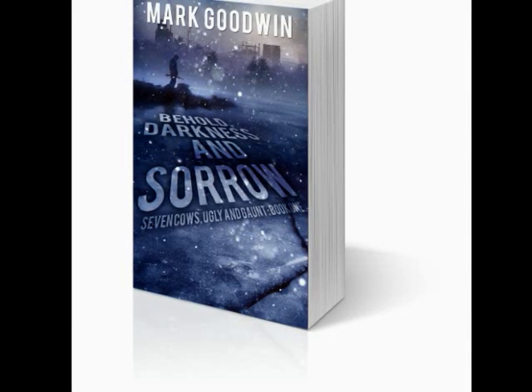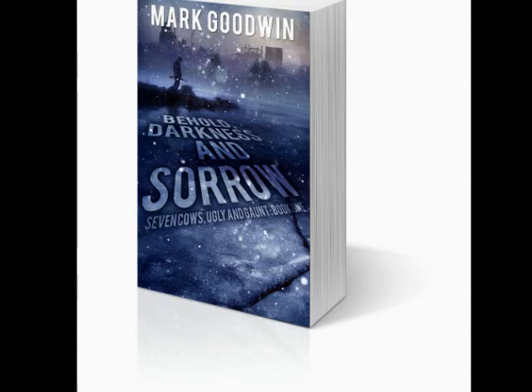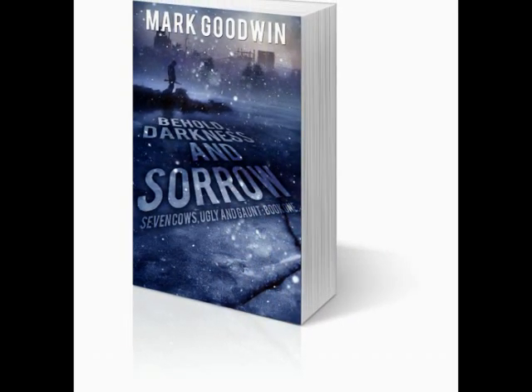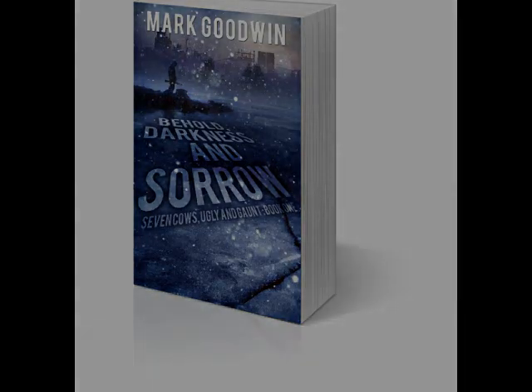In 'Seven Cows, Ugly and Gaunt, Book One: Behold Darkness and Sorrow,' Daniel Walker begins having prophetic dreams about judgment coming upon America for rejecting God's word. Through one of his dreams, Daniel learns of an imminent threat of an electromagnetic pulse attack sending the country into a technological dark age. If they want to live, Daniel and his friends must focus on faith, wits, and preparation to be ready before the lights go out. Buy your copy by best-selling author Mark Goodwin in paperback, Kindle, or audio edition from Amazon.com today.